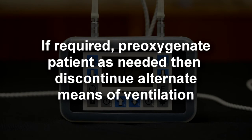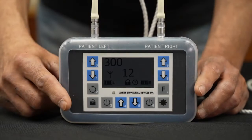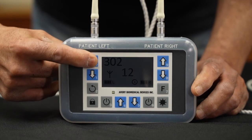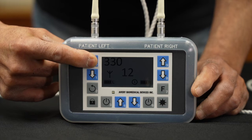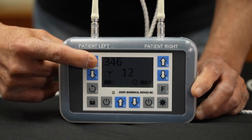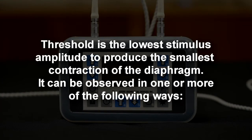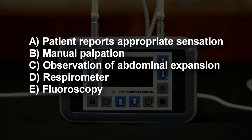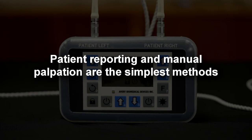If required, pre-oxygenate the patient as needed, then discontinue alternate means of ventilation. To determine the threshold, starting at 300, slowly increase the amplitude by pressing the left up arrow key until the smallest diaphragm contraction is observed while the three-wave icon on the display is visible. Threshold is the lowest stimulus amplitude to produce the smallest contraction of the diaphragm. It can be observed by: A) patient reports appropriate sensation; B) manual palpation; C) observation of abdominal expansion; D) respirometer; E) fluoroscopy. Patient reporting and manual palpation are the simplest methods.